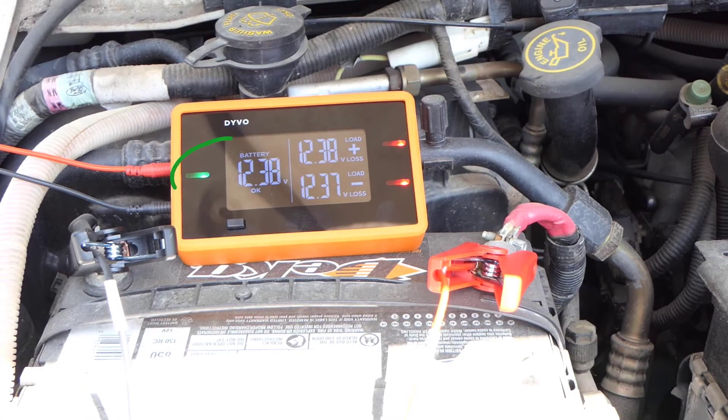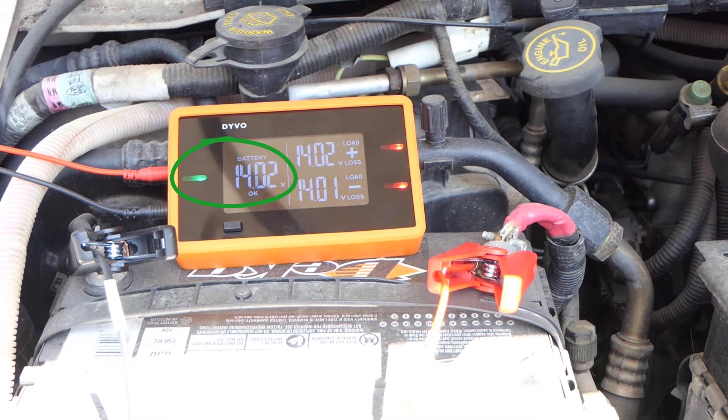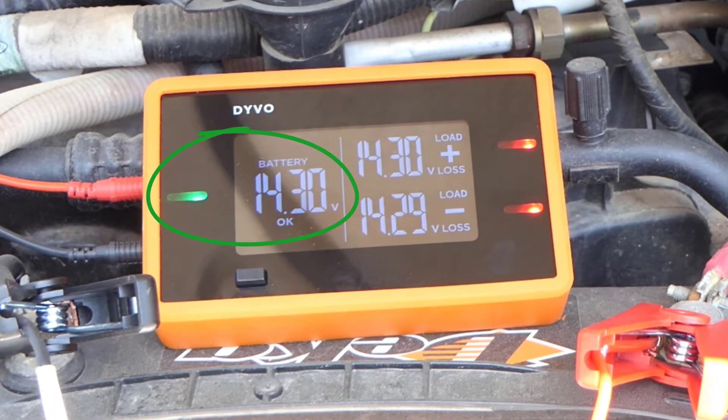We can see that the battery is at 12.38 volts. Now this is the starting or engine battery. I'm going to go ahead and start it up and let's see what that changes to. We can see we're at 14.28, 14.3 volts. So we know that the engine or the starting battery is charging up. Let's go back and check the house battery and see if that's getting the same voltage.